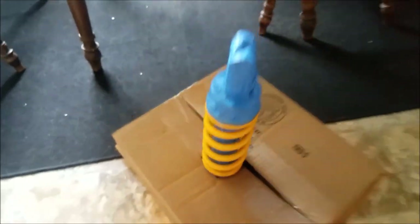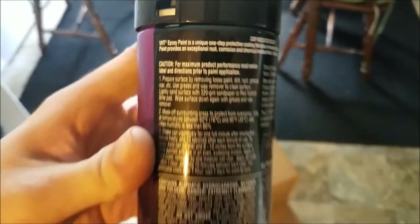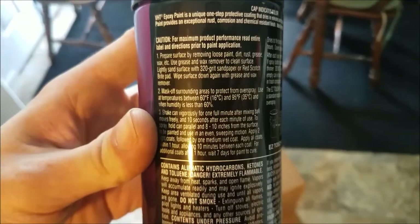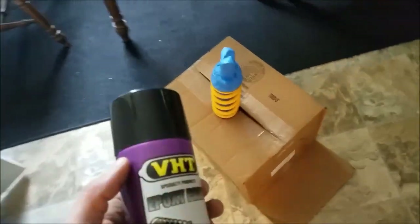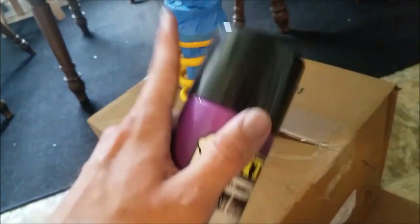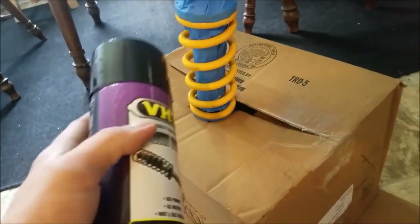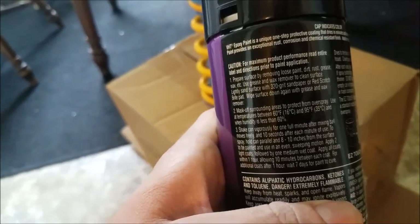The paint I'm using is VHT Epoxy Paint. The directions are pretty basic — you don't need to prime it, just make sure it's clean. Shake the can really well. Two light coats and then a third heavy coat, with about 10 minutes between each coat.